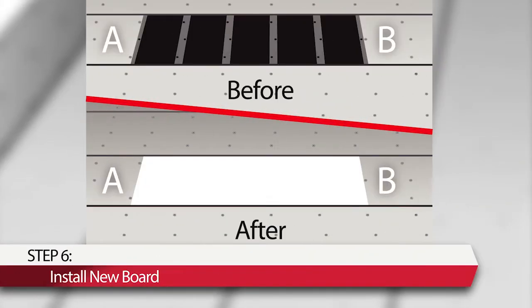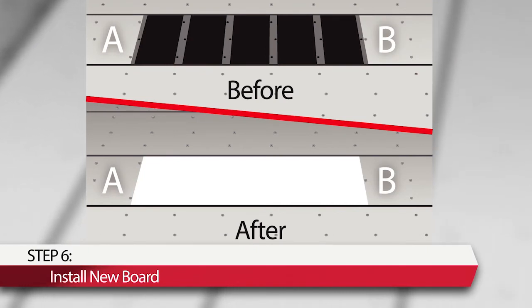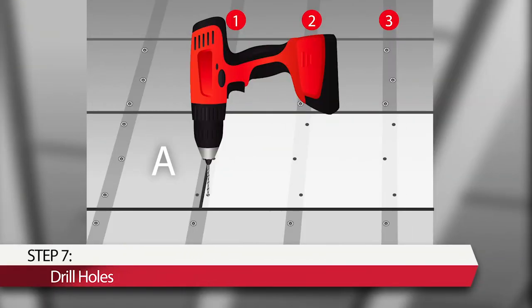Step 6: Install a repair board of correct dimensions — thickness, width, and length — in the gap between board sections A and B. Step 7: Drill ¼-inch holes through the repair board and the supporting cross-members. Holes should be aligned between the web and edge of each cross-member. Use 3 screws per cross-member and alternate the locations for the in-between cross-members. Drill ¼-inch holes through board sections A and B at their ends.